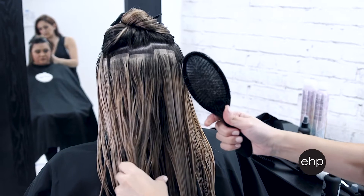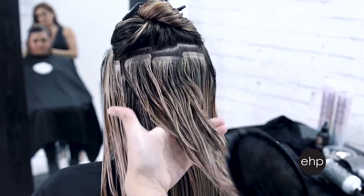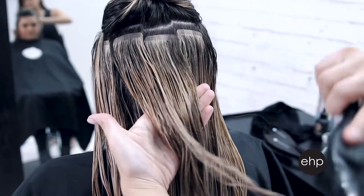Once your client is properly shampooed and the hair is prepped with a leave-in conditioner, you're ready to perform a blowout. A proper blowout on a client wearing hair extensions is a great way to get the most natural-looking blend of the client's natural hair and the extensions. It's also a great opportunity to check your work, make sure placement is correct, and that the client is properly maintaining their extensions at home.